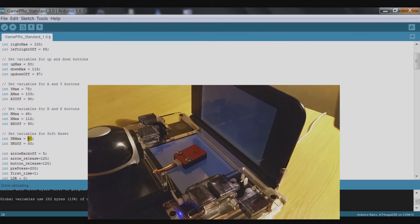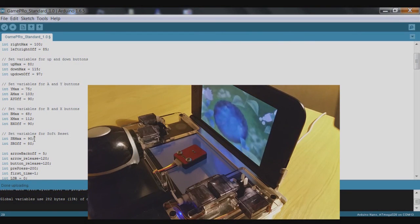I'll run through this menu quickly and try the soft reset one more time to make sure it's working as it should — pressing A at the moment, then capital S again — yes, that's doing the trick. If it wasn't working, you could come down to SR_max and increase the 90 value to say 95 so it presses the button a little bit further. Otherwise everything seems to be working as it should, so that's the GamePro calibrated and now we're ready to start trying to run some programs with it.